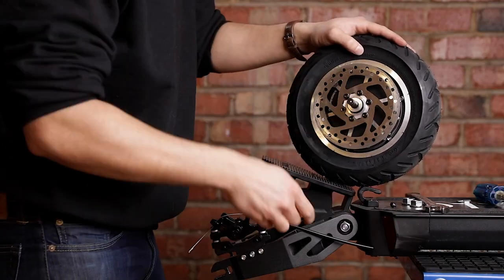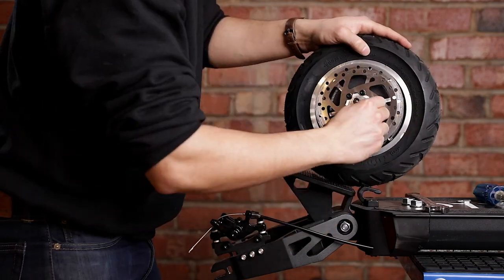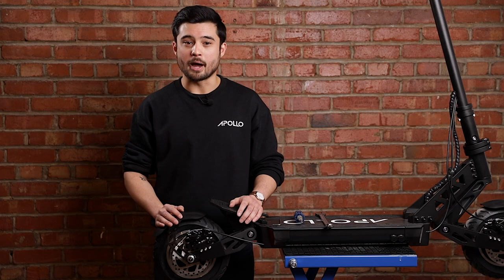Once all the screws are attached again, give them one final twist to tighten them. Now that your new brake disc is attached, it's time to mount the wheel hub back on the suspension.